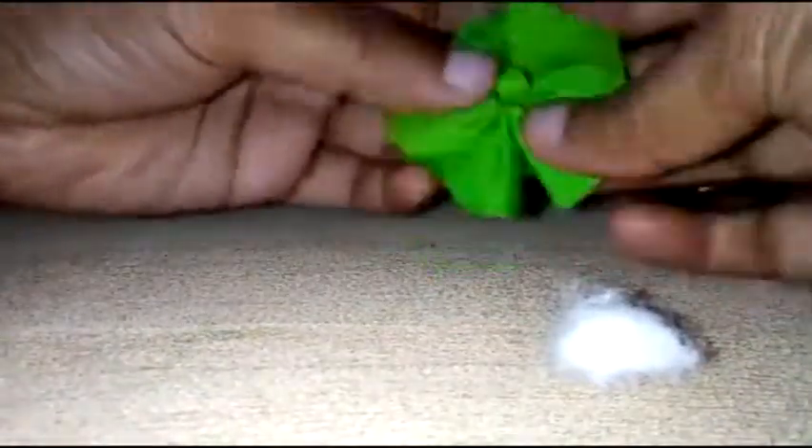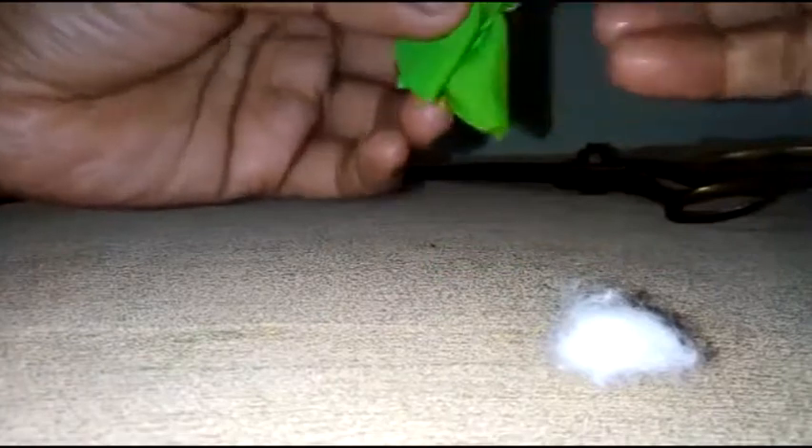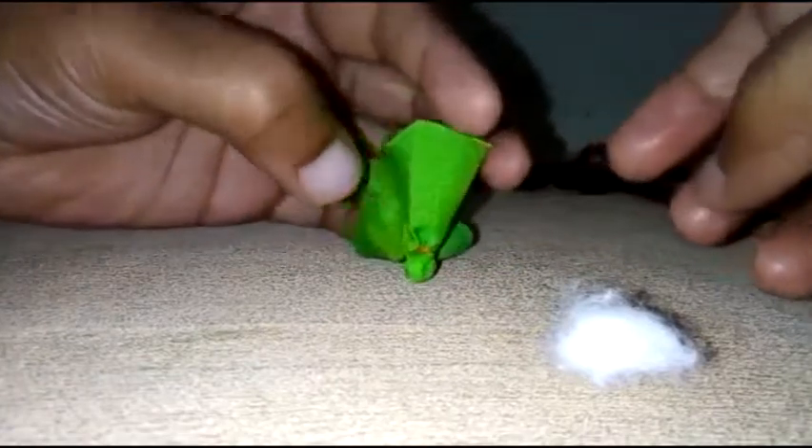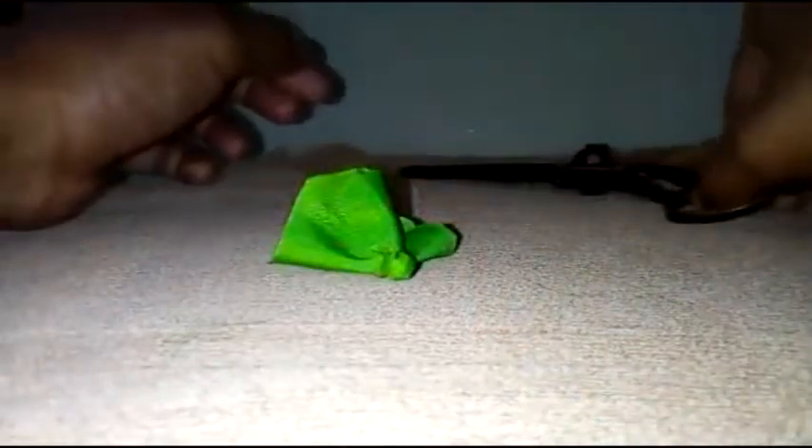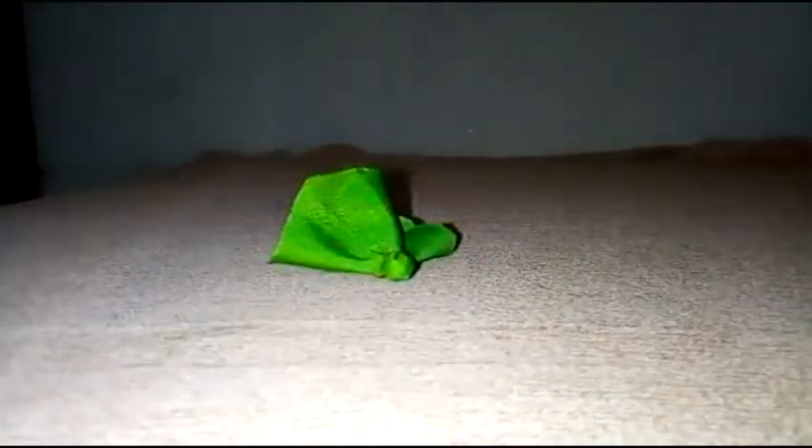So friends, this is very easy to put the potli buttons in front of this. So let's cut this extra piece. Friends, this is ready — the potli is done. It is very easy to put the potli buttons in front of this.